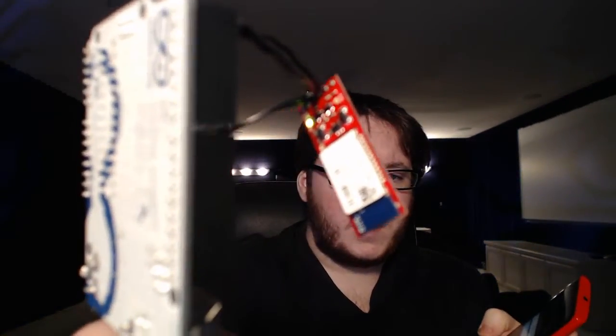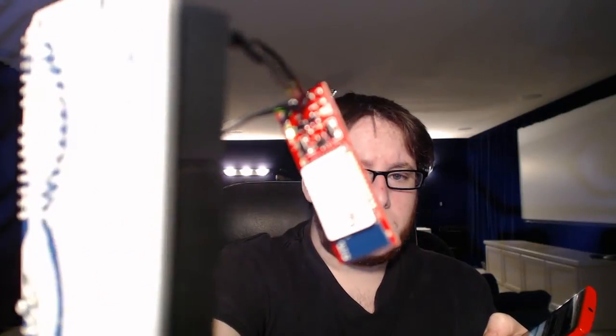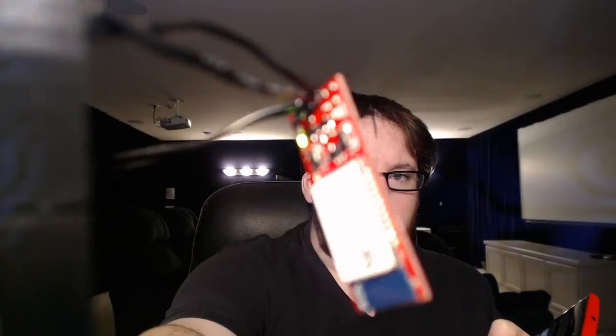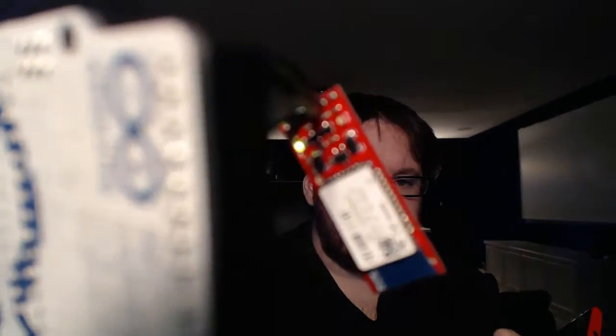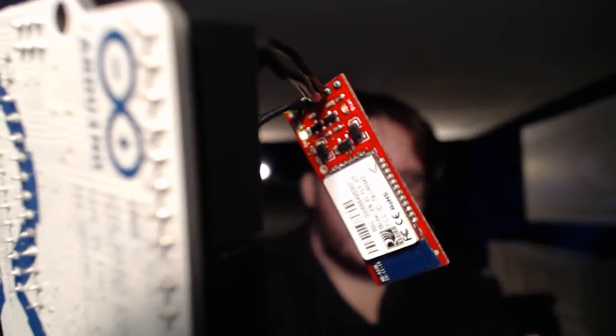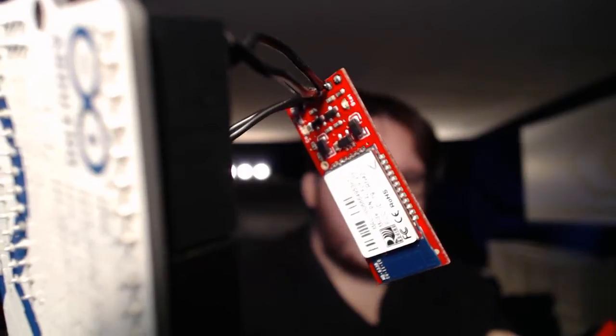So yeah, we're connected from here to here. Now, the problem is to make this sucker do something. So now when I close the program, it's going to go from green — say goodbye to green in three, two, one — back to red. And that's because we closed the program.